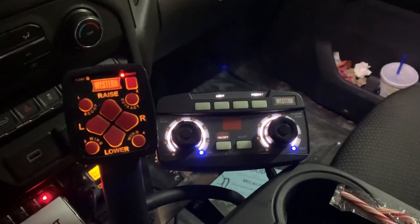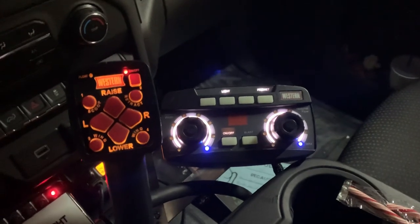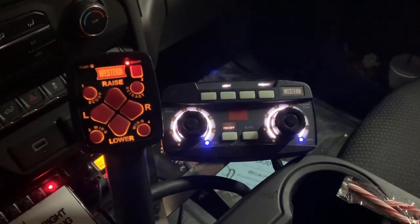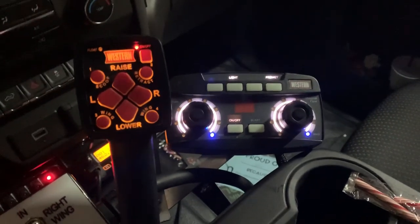Hey y'all, I want to do an update video on some things I've figured out with this pre-wet system that I put in the truck. This is a video update of lessons learned from using it a couple times now.